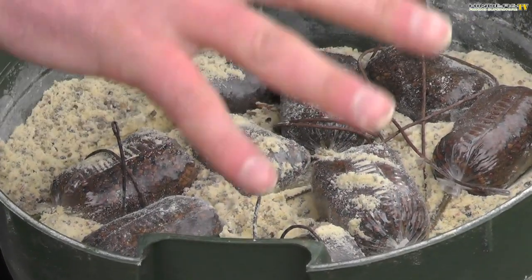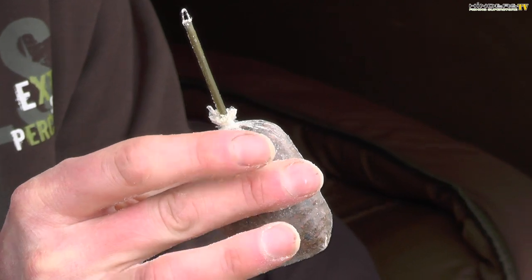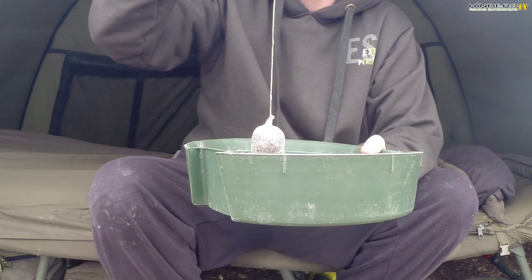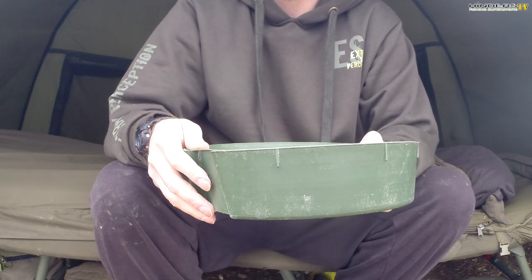I've got two different setups. One is on an Avid quick clip, which means I can just loop-to-loop the end of my shock leader — there's a small loop on the end and I just attach it loop-to-loop style, really simple. The other is on a lead core leader, about half a meter, again with a loop on the end so I can quickly change the solid bag once I've had a fish or want to recast. As we proved last night, bites can come quickly, so when the feeding spell is happening you want to get those bags out there in super quick time.